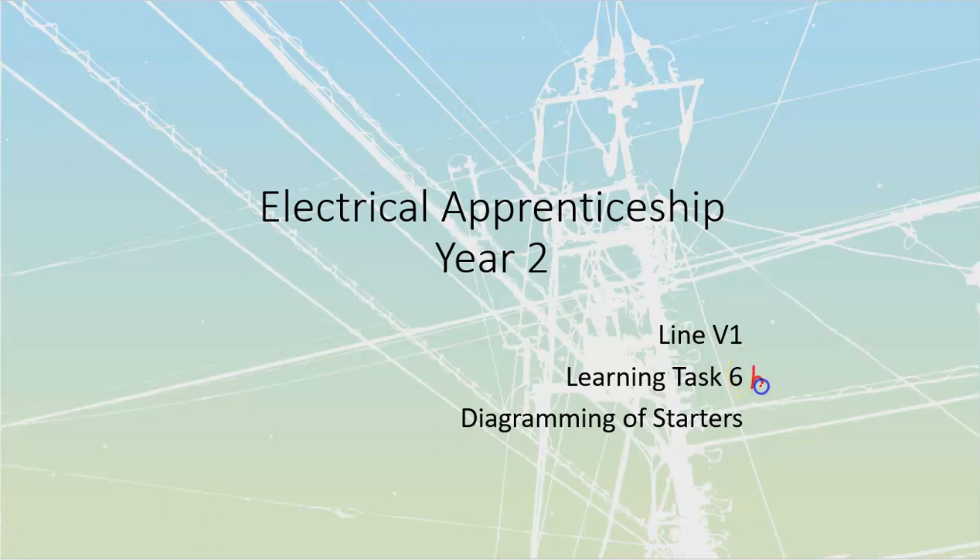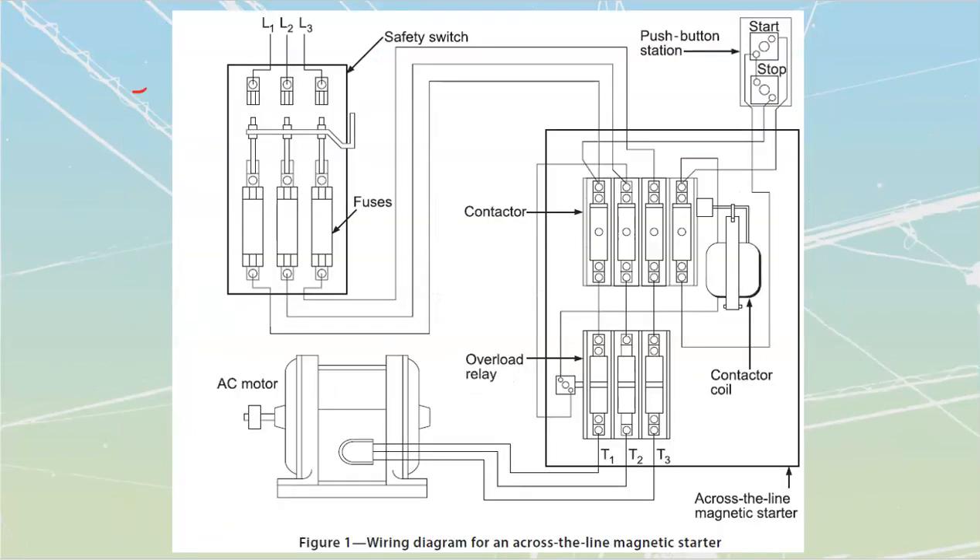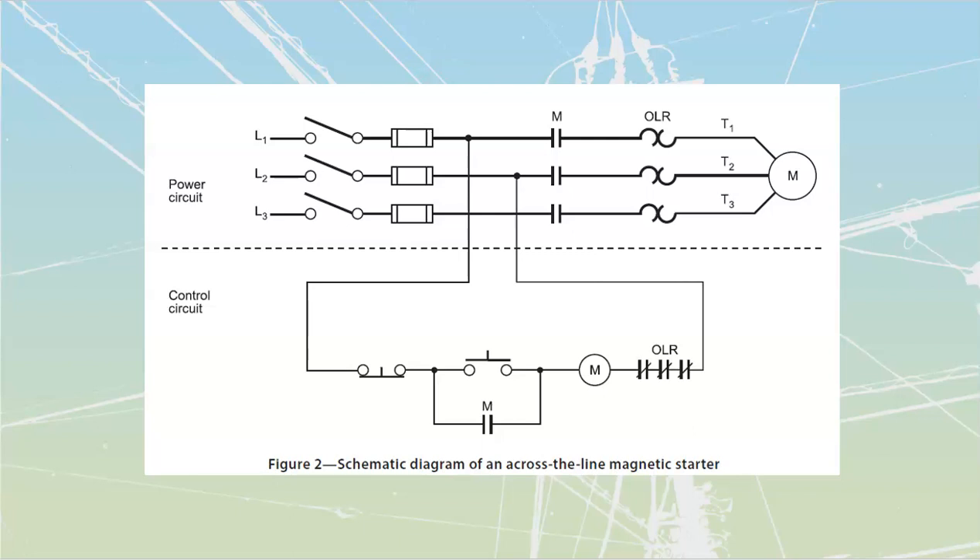We're looking at learning test 6B. It's the second one in what's going to be a fairly long set of videos because there's a lot to take in on these ones — how to go about converting from one over to the other. We went through in depth what the different components are. You should be able to identify those, and then we start talking about this whole concept of changing from a wiring diagram to the actual schematic diagram. Usually when we're going to build a motor control circuit, we start with the schematic diagram and then carry everything out to the actual field itself.